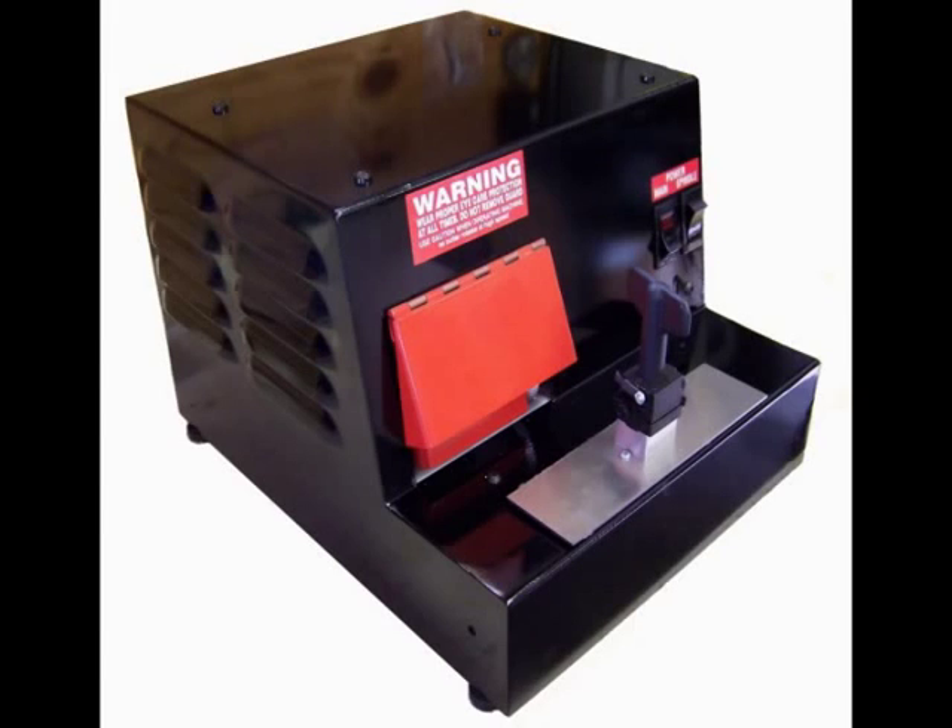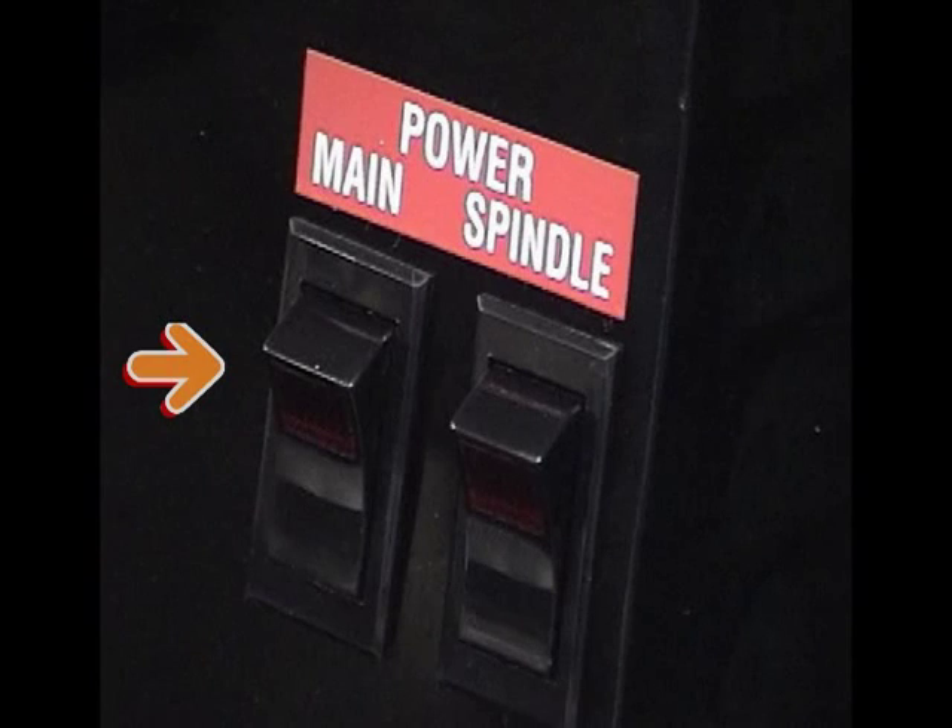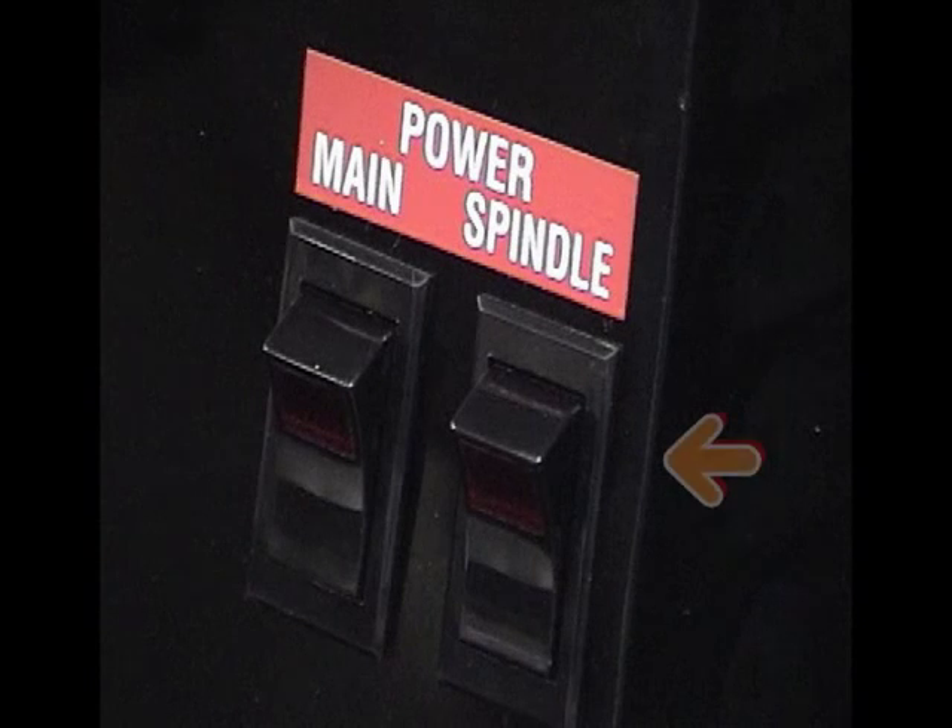Before we look at the software program, let's familiarize ourselves with the key machine. The machine has two switches: main and spindle. The main power switch controls power to the entire machine — if it is turned off, no power will reach any part of the key machine. The spindle switch controls power to the motor and, in turn, the cutting wheel. This switch should be OFF when changing cutters or the first few times you cycle the machine to make sure everything is operating correctly.